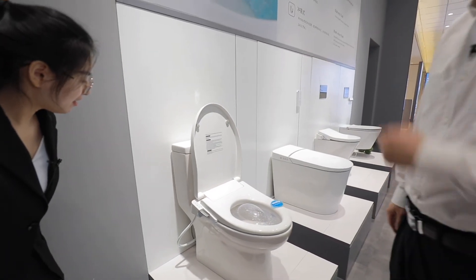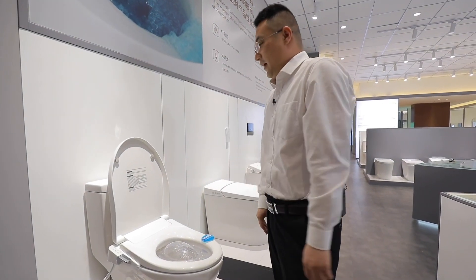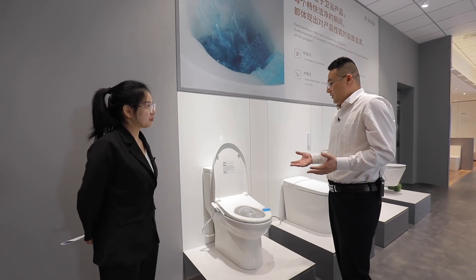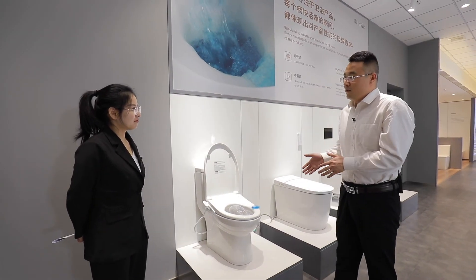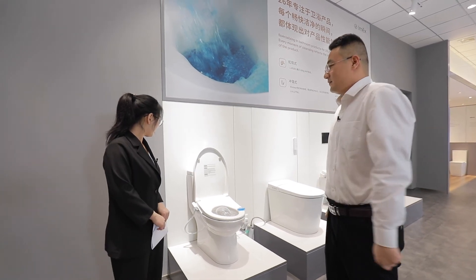Both the V-shaped and D-shaped smart seat cover tabs can fit almost 80% of current toilet shapes. It is the most affordable and high cost-performance option. All three toilet types are available at AMEX. Please contact our service team for more information about the smart toilet that's right for you.